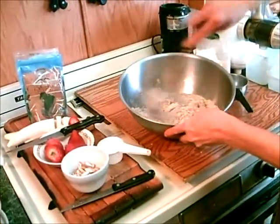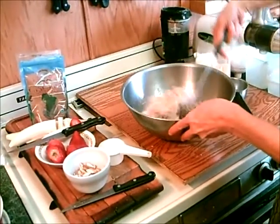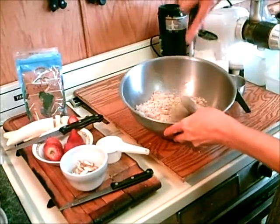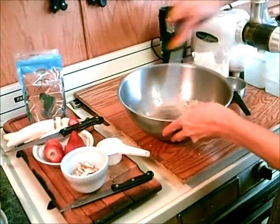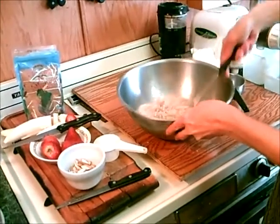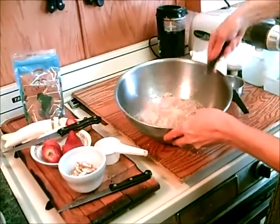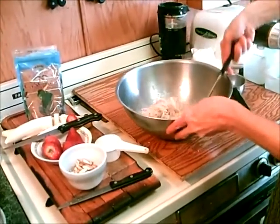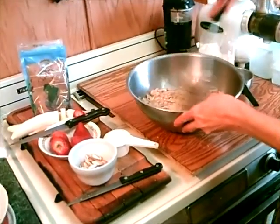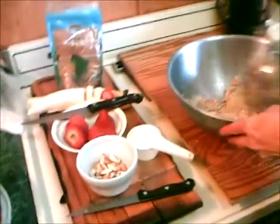Oats are extremely good for the skin — they're high in silicon, and the vitamin E is very good for the skin. I always make a different kind. You could make blueberry granola, or orange juice and vanilla, or put in seeds like flax seeds, chia seeds, or sunflower seeds.